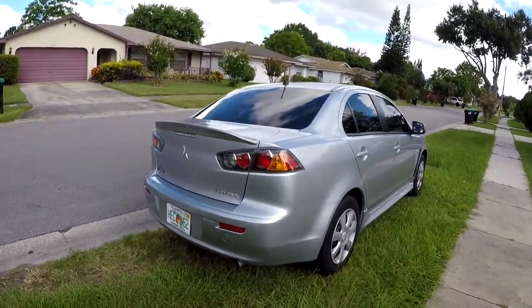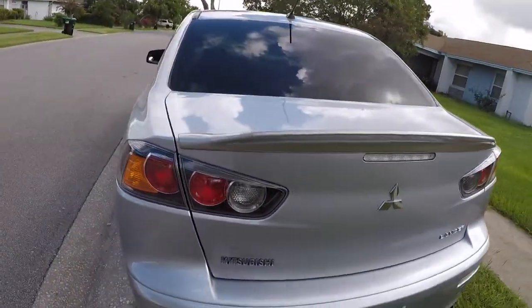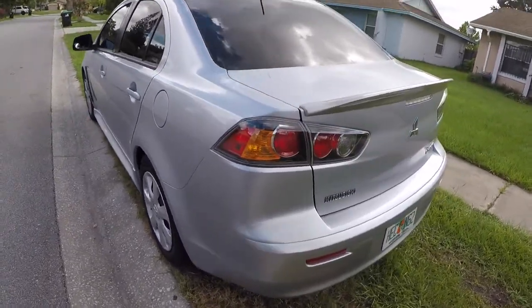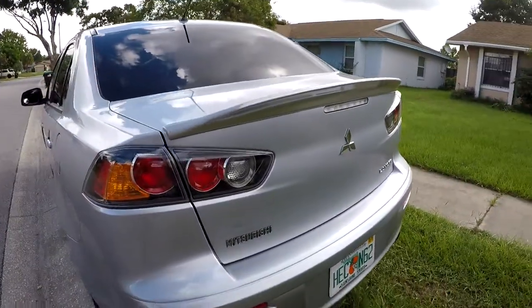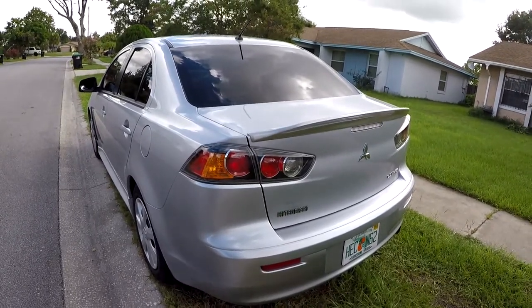It looks so good, you guys — so good. I think it looks nicer than the EVO spoiler, that's why I got it. I just feel like it looks cleaner, and plus the EVO spoiler was going to be a little too big, so I didn't really want to deal with that. I think this looks amazing.